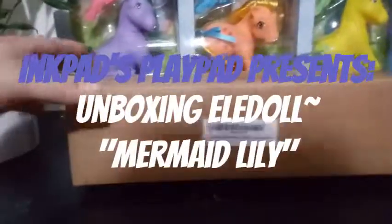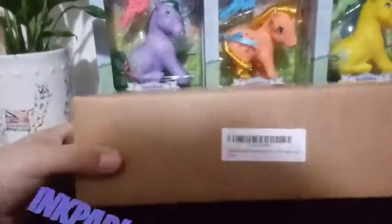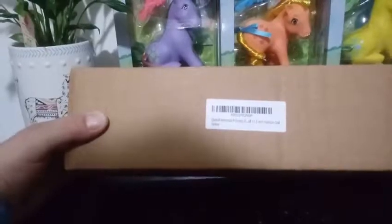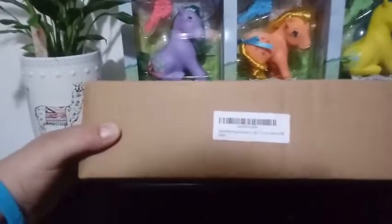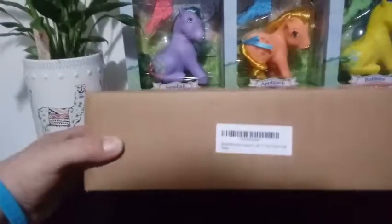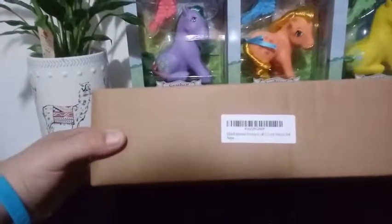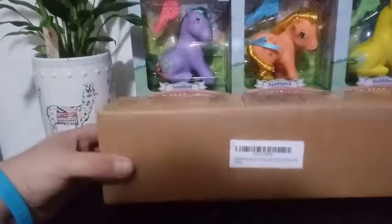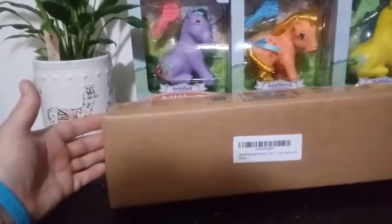Hey everybody, I'm back with another unboxing, and today we have something a little bit different. This unboxing came in a plain box. I never actually heard of this company before. This is an Elle doll, and it's the Mermaid Princess. I do have two Mermaid Princesses to unbox on this channel. They're 11.5 inch fashion dolls, and this is brand new — I don't know if it's new to the market or just new to me. I've only ever seen them for sale on Amazon so far.